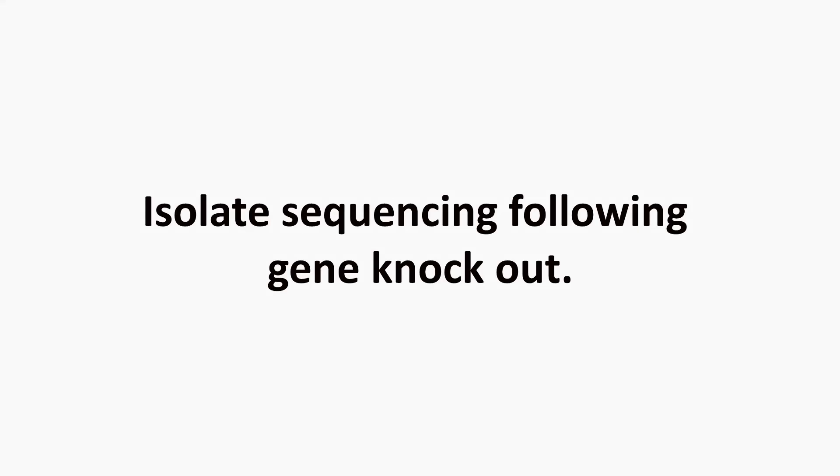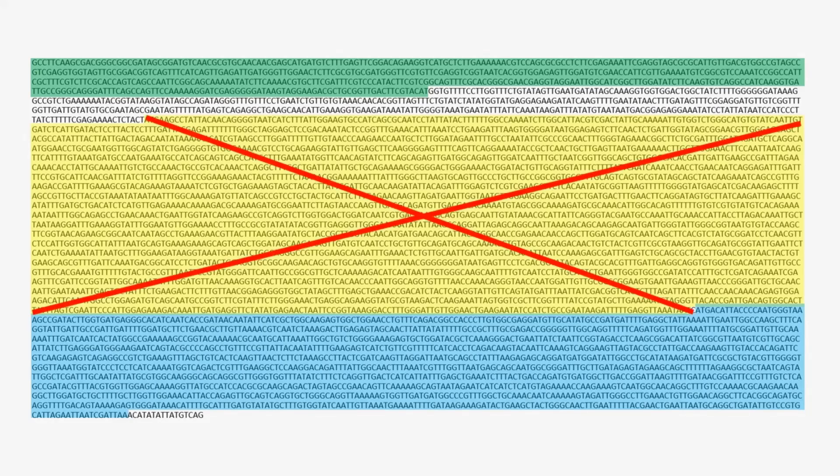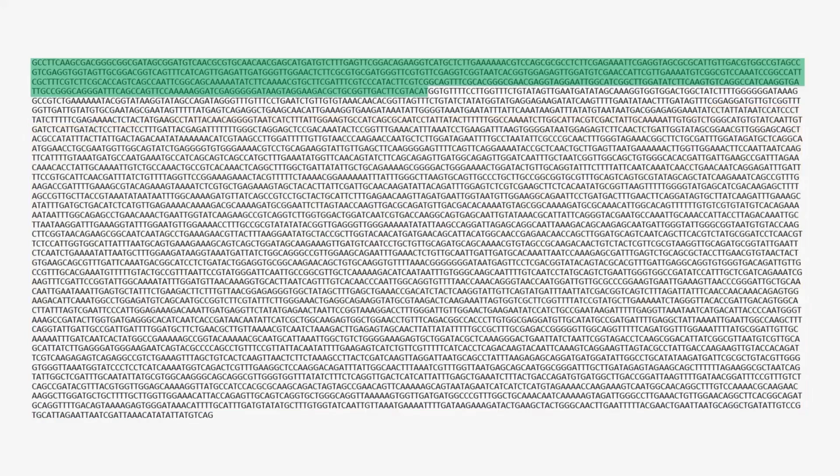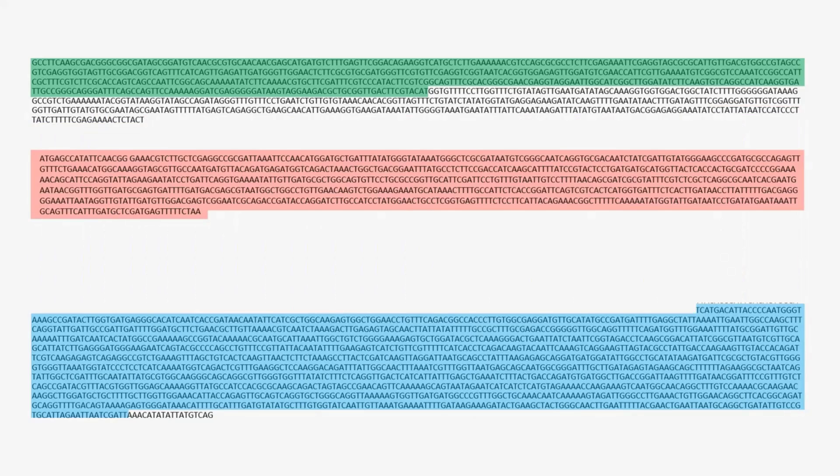This next part of the video looks at the sequence data. As a recap: there are three coding sequences predicted, highlighted in different colors. We want to knock out the gene highlighted in yellow, which has a ribosomal binding sequence and promoter that we will try to keep. The two flanking coding sequences can be seen with the gene of interest removed, and the red-highlighted sequence illustrates the kanamycin resistance gene to be inserted. Primers were also designed to retain a promoter sequence for the kan gene from our genomic sequence.